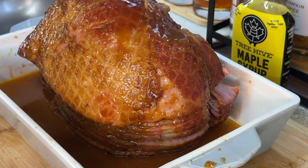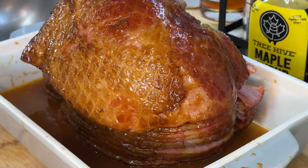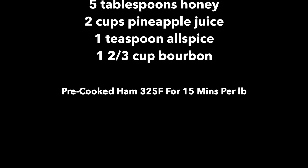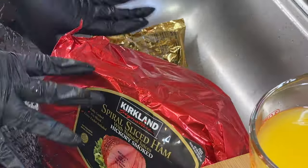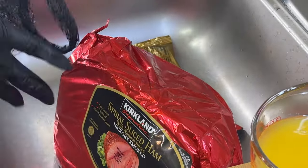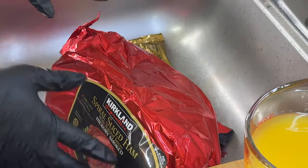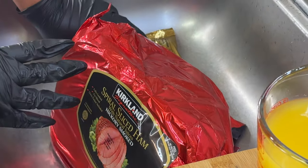Welcome back, it's your girl Cooking with Tammy and I'm so happy to be back! Today I'm going to show you how to make a delicious bourbon honey maple glazed ham. I can't wait to show you how to put this together — I've made it so many times already this month, and we're only on December 10th!